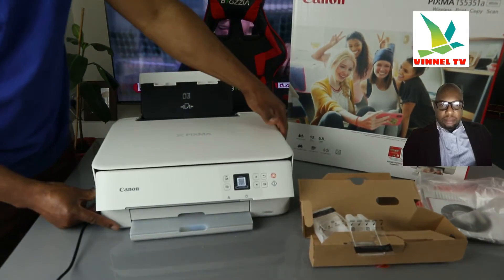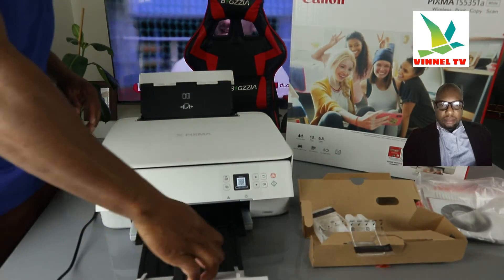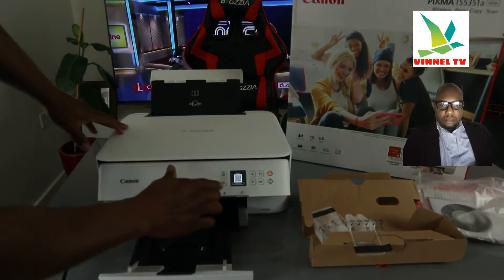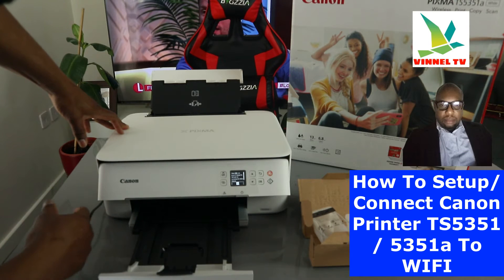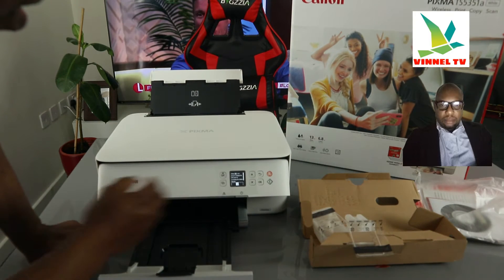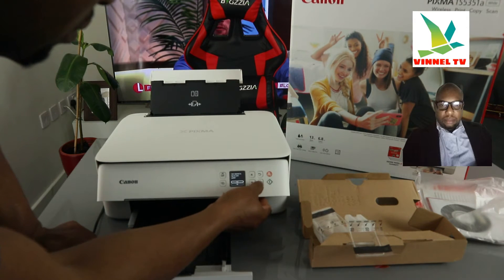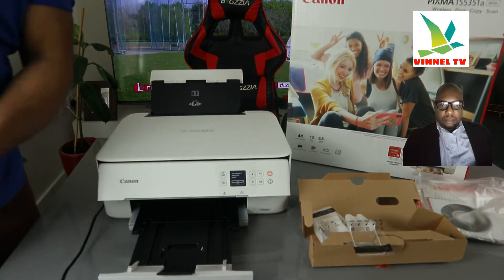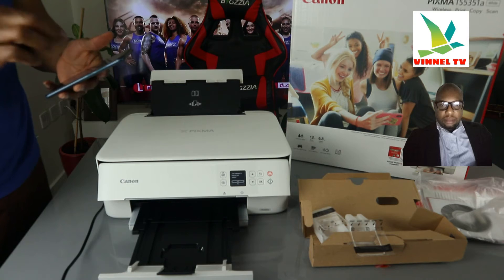Basically, this is the overview of this printer. Click this and this is where the document will rest. Now we need to connect this printer — it's telling us to set up. We need to set this printer up. It's asking us to complete the alignment, but what I want us to do first is to connect this printer to the Wi-Fi network.